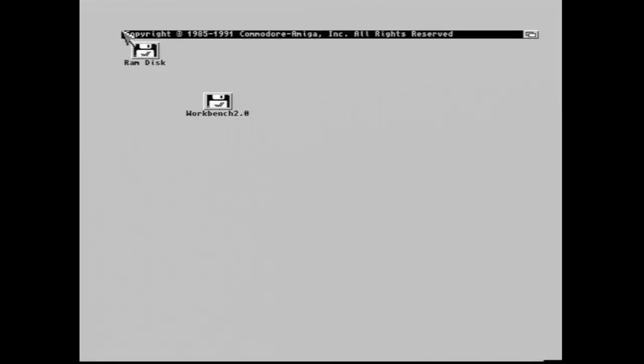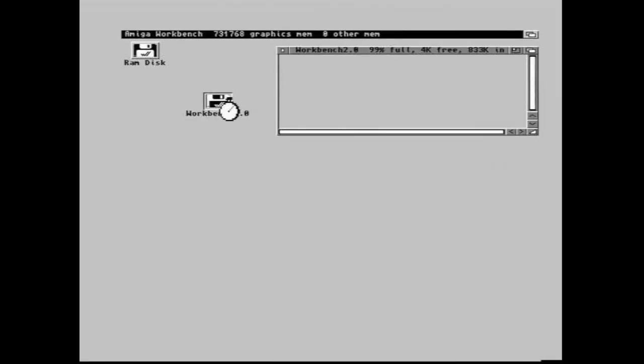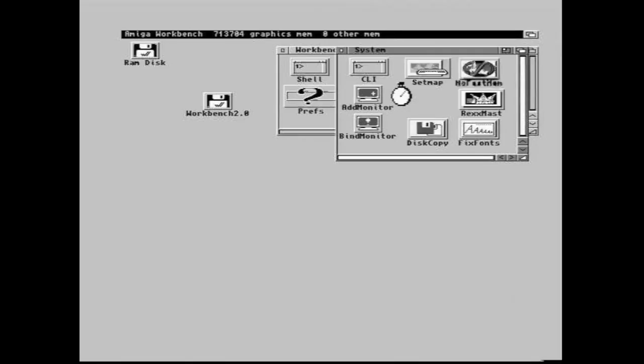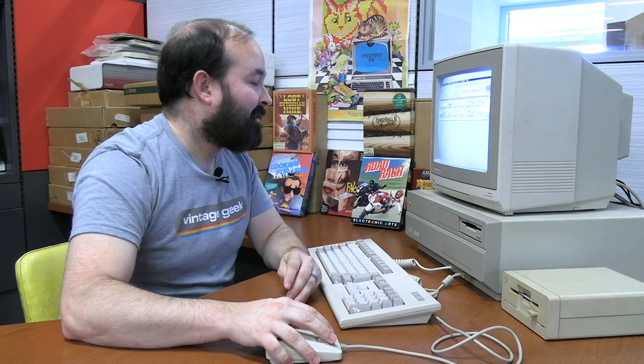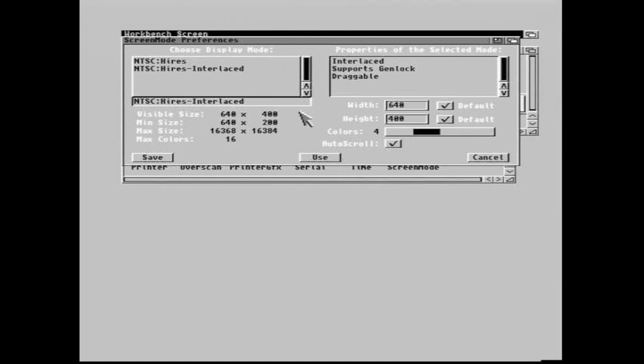I want to take a quick look at Workbench itself and see what the operating system environment is like on the Amiga 2000. One thing I noticed right away is that the Workbench disc seems to be set for a video mode that isn't ideal for this monitor. I opened up the Workbench preferences and found it was in high-res interlaced mode for NTSC. I switched it to just high-res, and now it looks much better on the monitor.